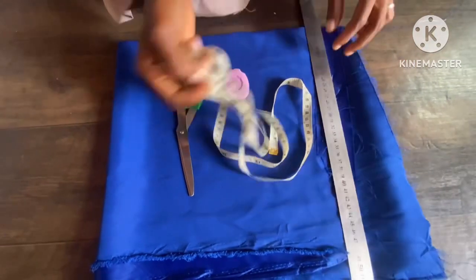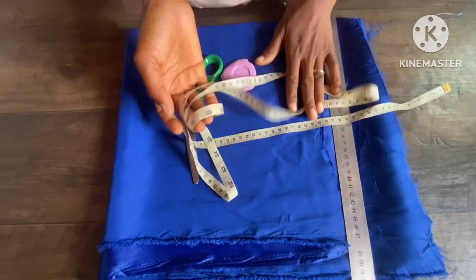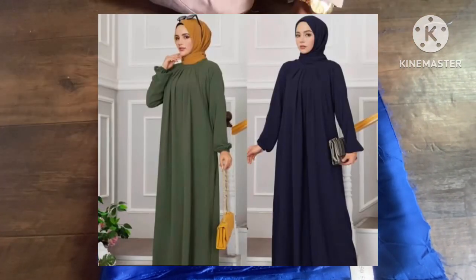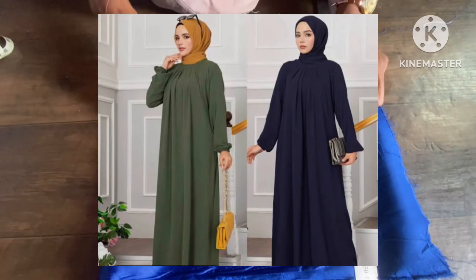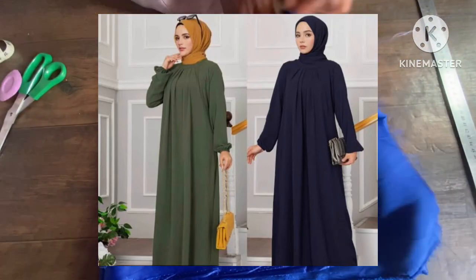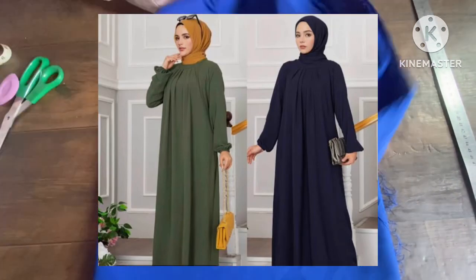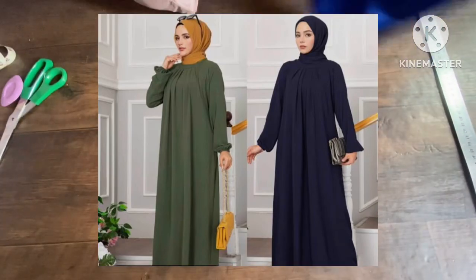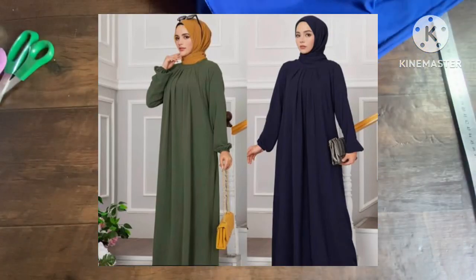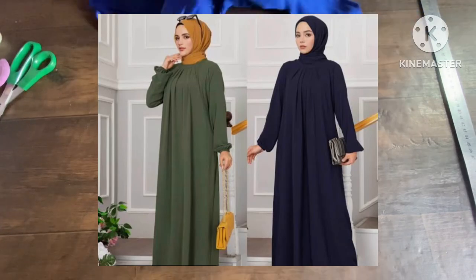Assalamu alaikum everyone, welcome back to Exclusive Modest. I hope you have a wonderful day. Today's episode is going to be on how to cut this lovely dress. It's a free dress, also cut together with the sleeve. It has a pleat on the neckline, a stunning collar, an elastic cuff at the wrist. The material to use here is up to four yards of any fabric of your choice.